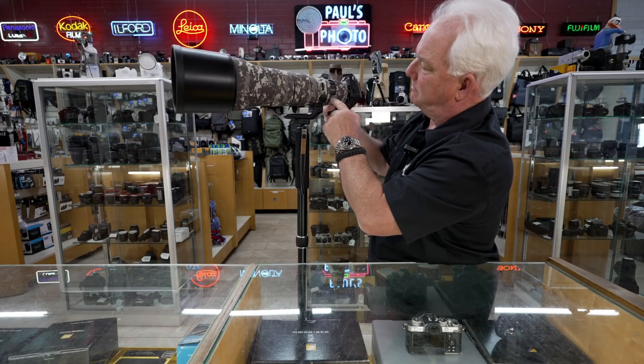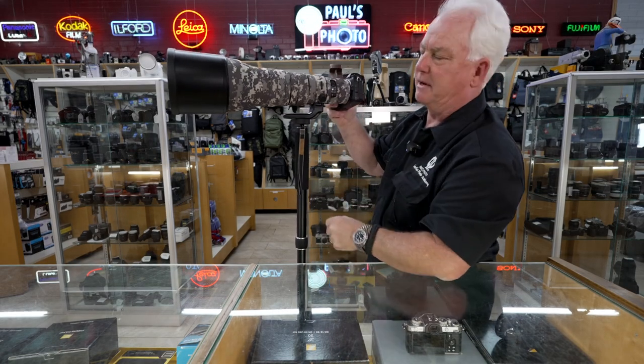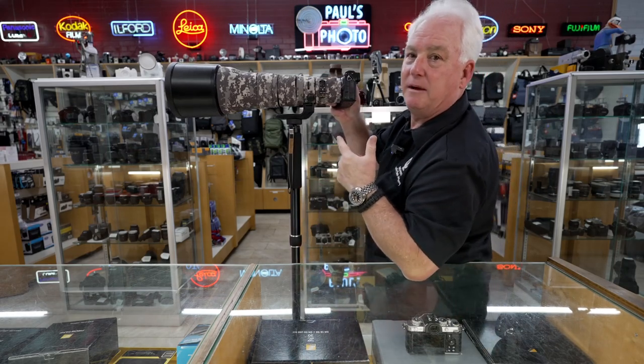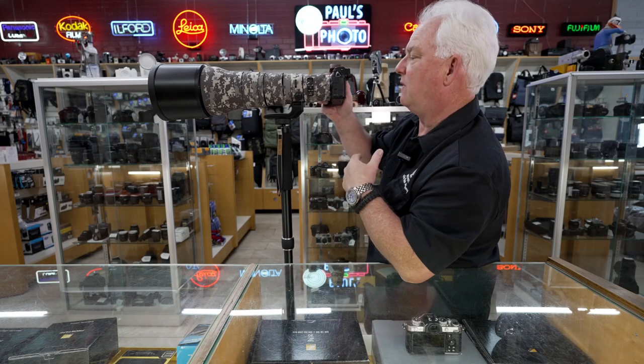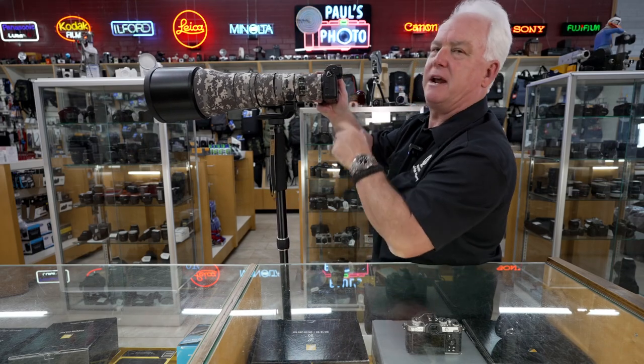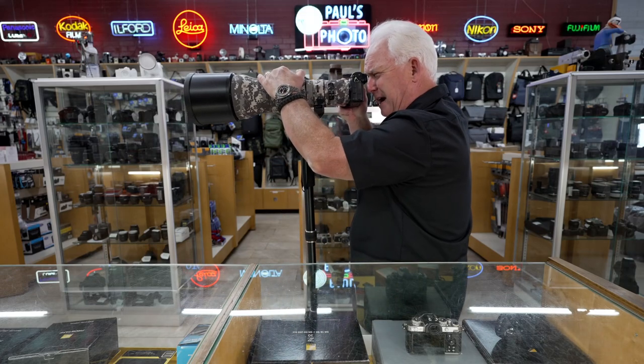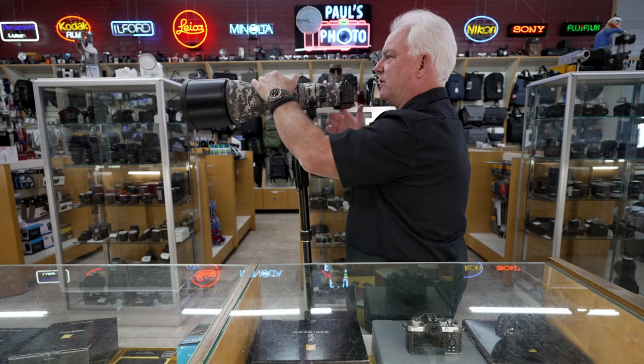Here are the controls: auto-focus, manual focus, full or limited focus. I leave it on auto-focus and full. I'm using the image stabilizer — on the Nikon Z cameras the image stabilizer controls inside the camera. And this is just a rockin' lens that takes a great picture.